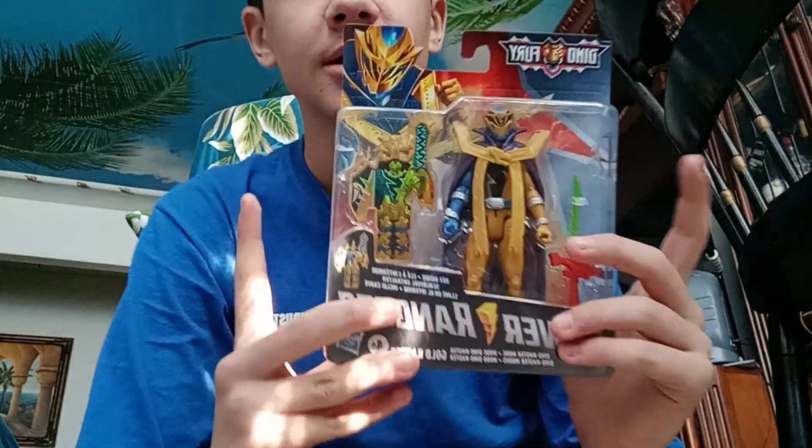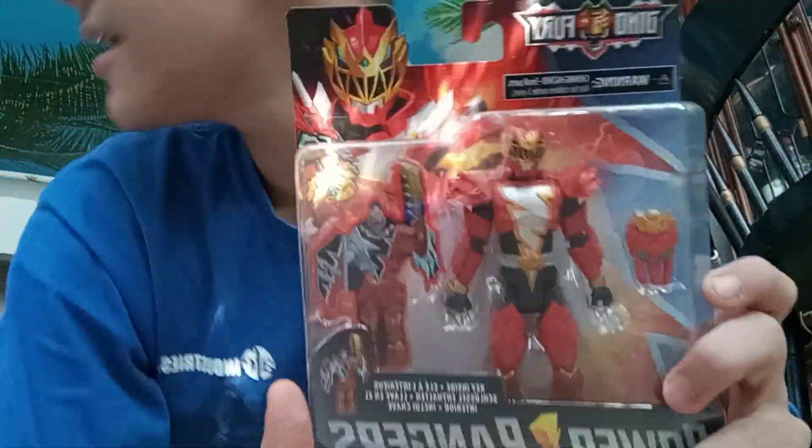The main highlight is the Power Ranger toys. We can take a look at this. So we have the Dino Fury figures. First I'm going to start off with the Dino Fury Red Ranger, the Dino Knight armor.